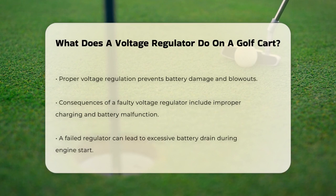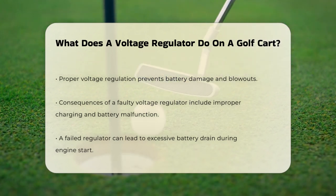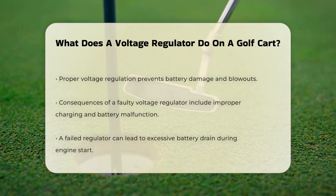Typically, the starter generator can produce around 18 to 20 volts, which is too much for the battery. The voltage regulator brings this down to a usable range of 13.5 to 15.5 volts. This ensures that the battery gets charged properly without being damaged or even risking a blowout.